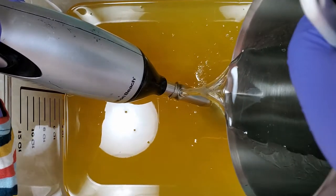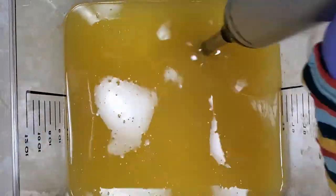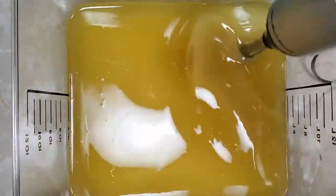Here I'm adding the lye water to the oils. This is a very large batch, actually being made in my Maltoy loaf mold. Just stick blending it all together.